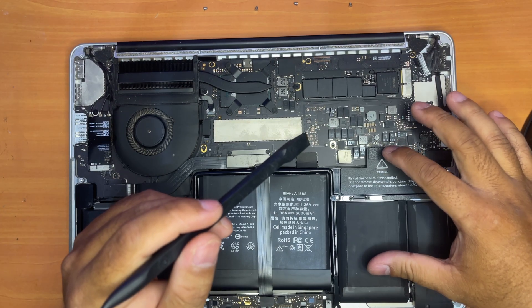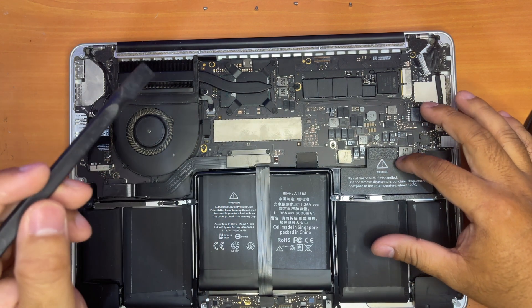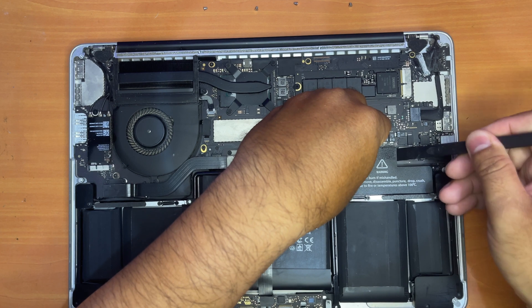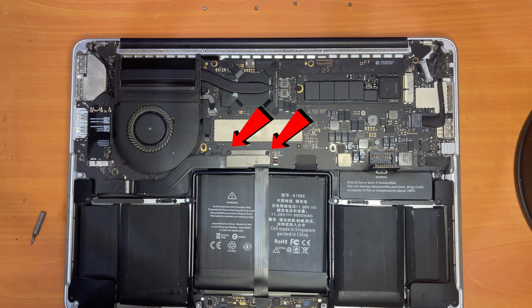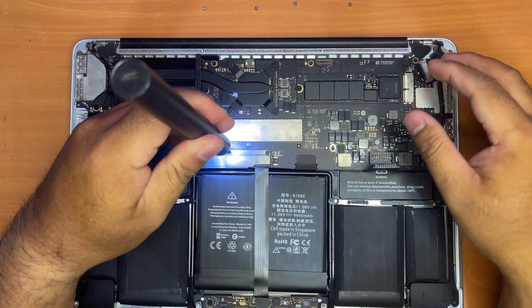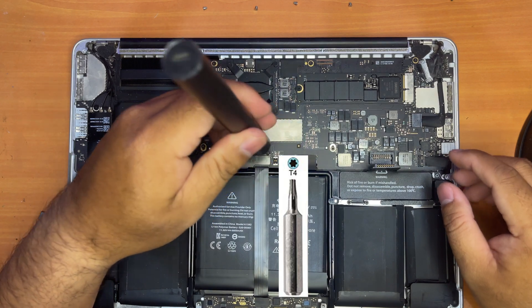The first thing we need to do is detach the battery cable to avoid any short circuit. Next, we need to remove these two screws holding the bracket, because behind the bracket is the trackpad and keyboard cable. For this you will need a T4 Pentalobe screwdriver.